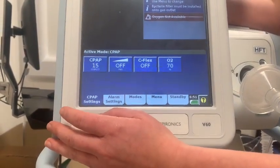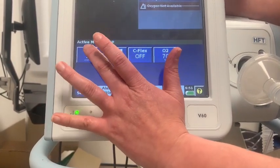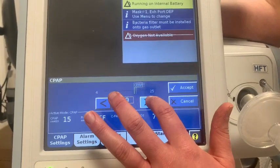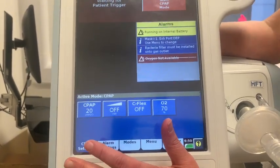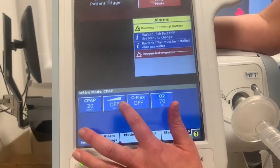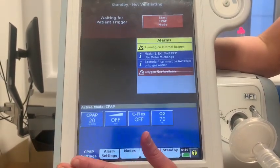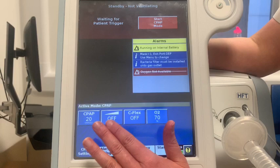Select the CPAP level the doctors have prescribed and press accept. A lot of patients in other centres are needing quite high CPAPs of anywhere between 15 and 20. The next button along is ramp — make sure ramp is turned off. Ramp is a comfort measure where the machine gradually reaches the target pressure over a set period of time, but these are acutely unwell patients so it's not appropriate. Just check that it says off.